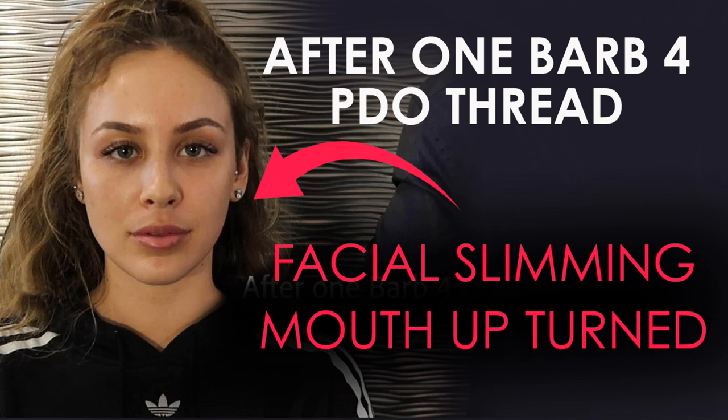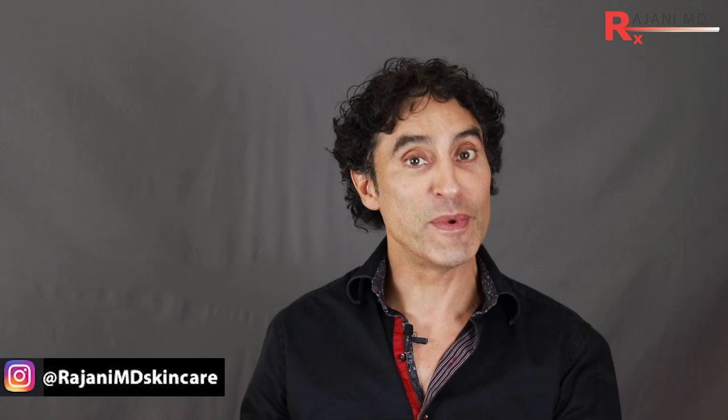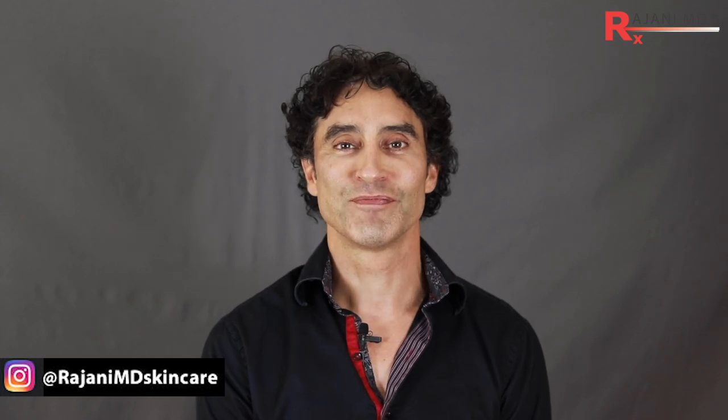A barb4 placed in the cheek region to lift the oral commissure. With the anesthesia method used, it was very comfortable. We used one thread per side — you can use a second per side. As with all these procedures, we're looking at the result as we're doing it to know what more we might need. Do you use barb threads? What do you like? Maybe the new molded threads? Let us know below, join us on Instagram, and subscribe for continued tips to keep your skin and body beautiful, healthy, and vibrant.